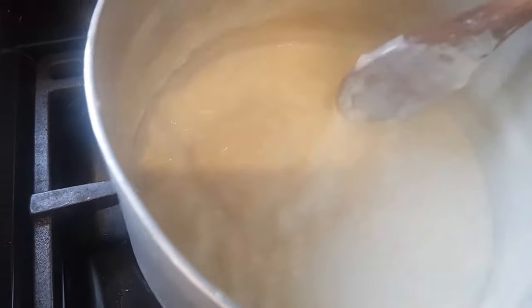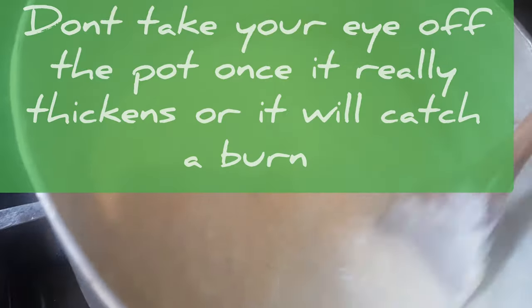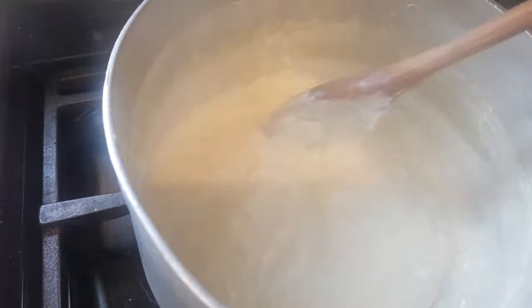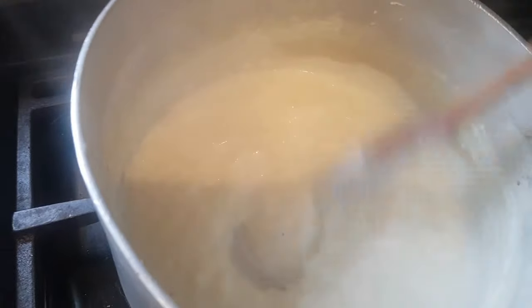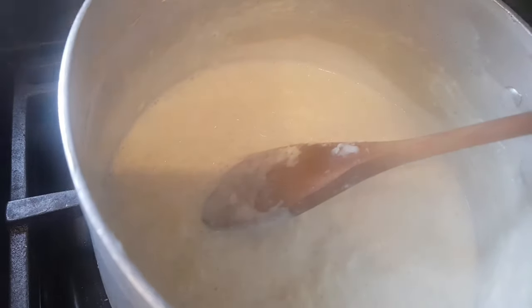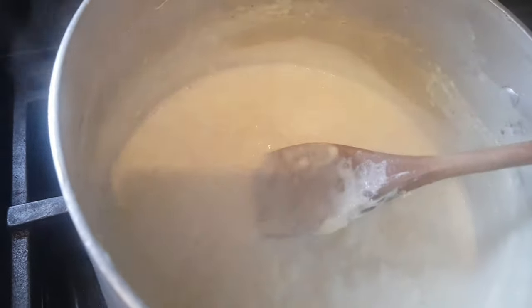Now with the rice pudding we're about five minutes away from the end. This is the point where you want to really give it a lot of attention, or else it is going to stick, because it is getting really thick now. About another four minutes should do it, and then we're going to stop and just let it sit there and soak up all the rest of that nice whole milk and the sugars as well.